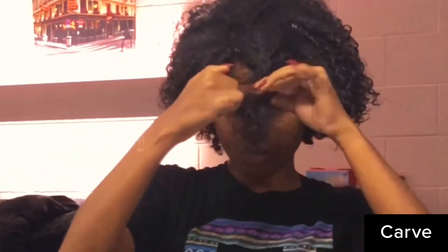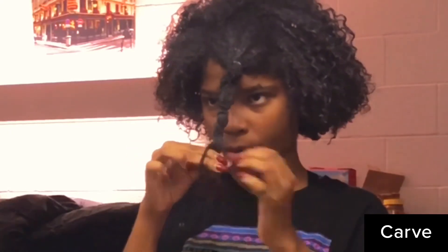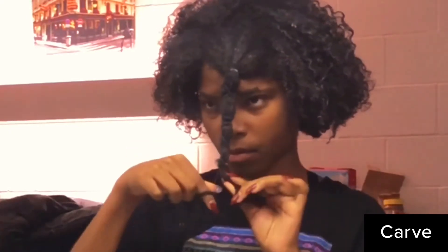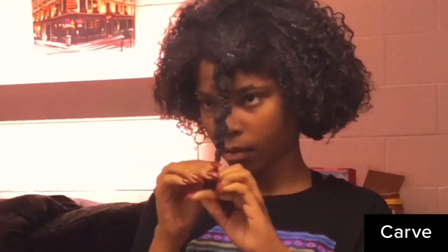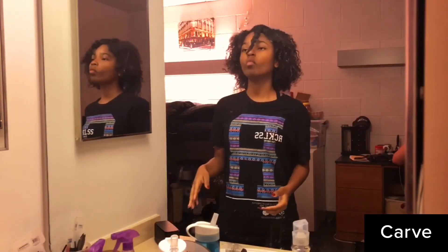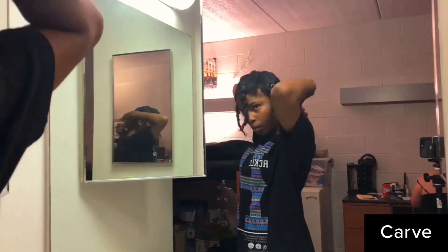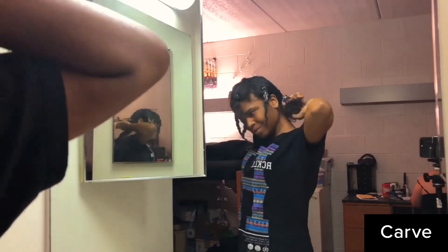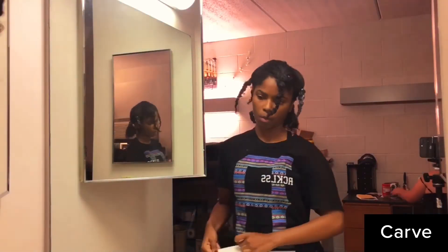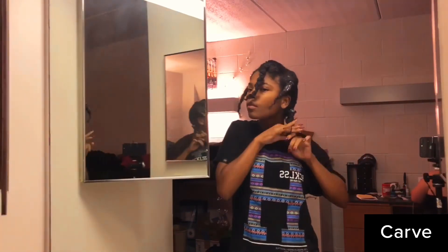So this is what I do to preserve the curls when I gotta go to sleep — I use the banding method, which is just taking a hair tie and banding your hair. I put it in sections of how I want my hair to lay when I wake up. I just band it all the way to the bottom, and if I can't get the hair tie all the way to the bottom I just twist it at the ends. I do that to the rest of my hair — just band it all the way down.